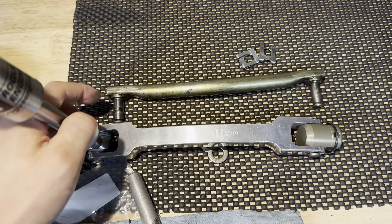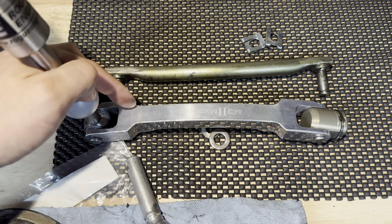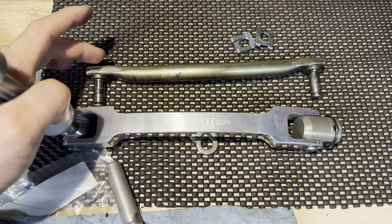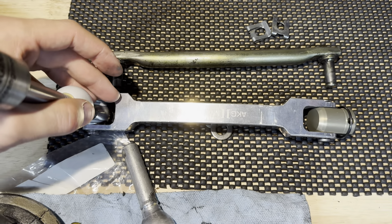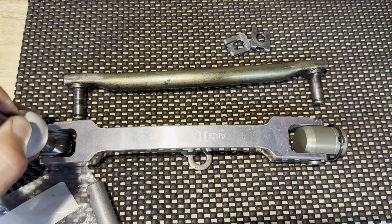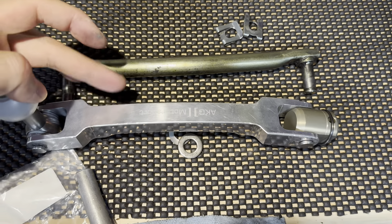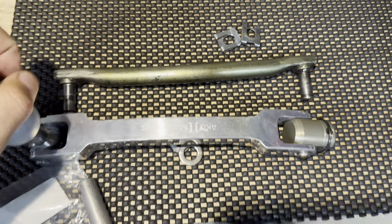I'll be upgrading from the stock selector rod to a DSSR. Here's a quick comparison: the stock one only comes out from one side, versus the upgraded one which has attachment points on both sides. So this will probably have less play, be more secure, and have more feel because this is a little heftier compared to the stock one.